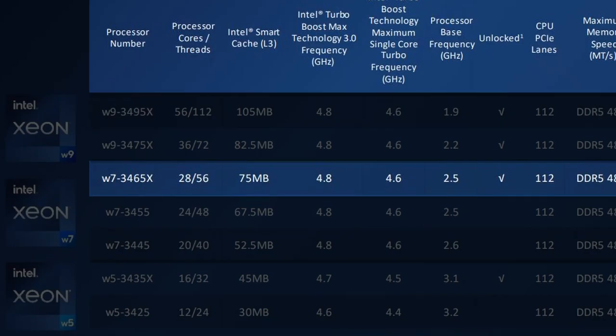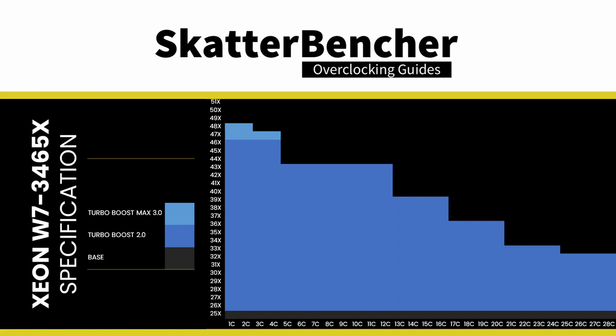The Xeon W7 3465X has 28 P-cores with 56 threads. The base frequency is 2.5 GHz, the Turbo Boost 2.0 frequency is 4.6 GHz, and the Turbo Boost Max 3.0 frequency is 4.8 GHz. The maximum boost gradually decreases from 4.8 GHz for up to 2 active cores to 3.2 GHz when all cores are active. The base TDP is 300W, the Turbo TDP is 360W, and TJ Max is 97 degrees Celsius.